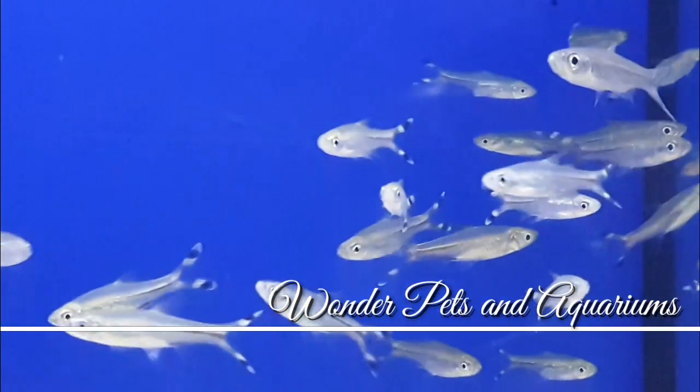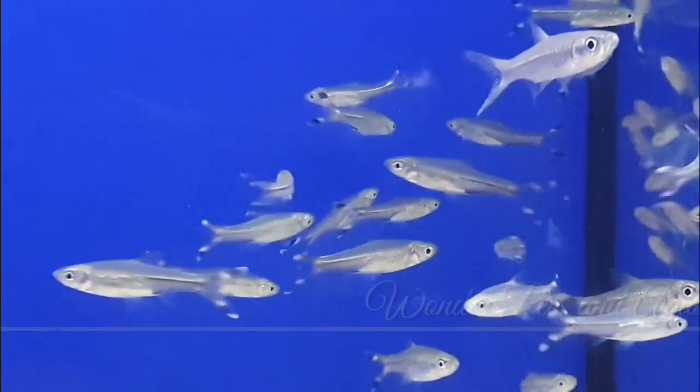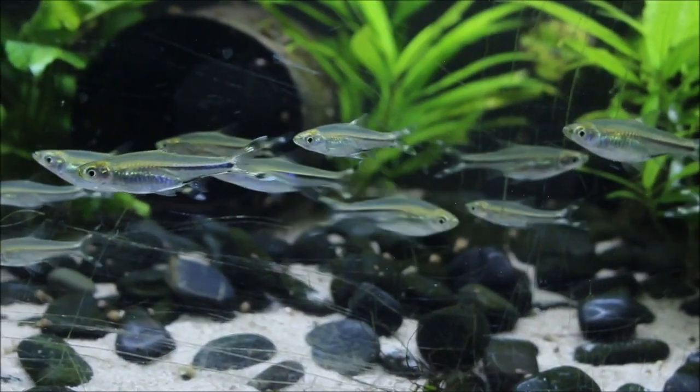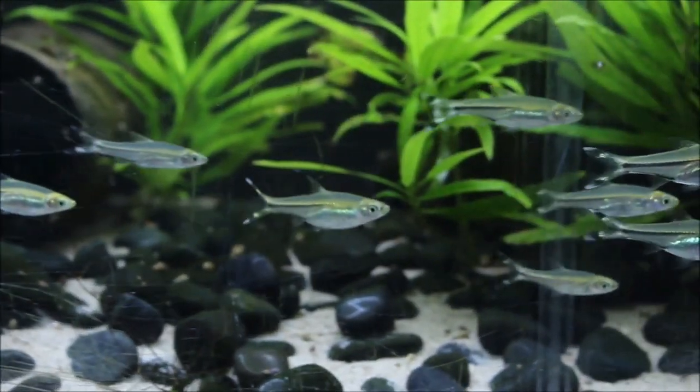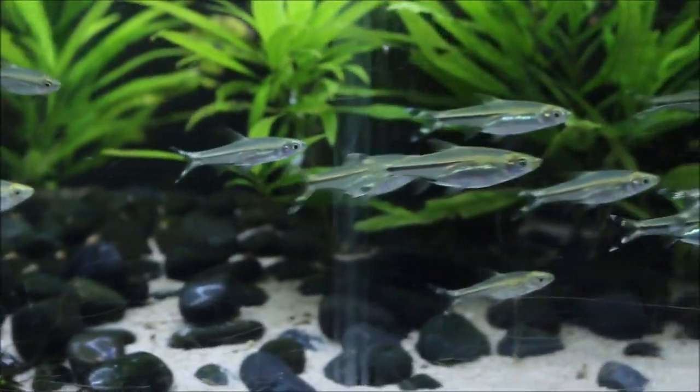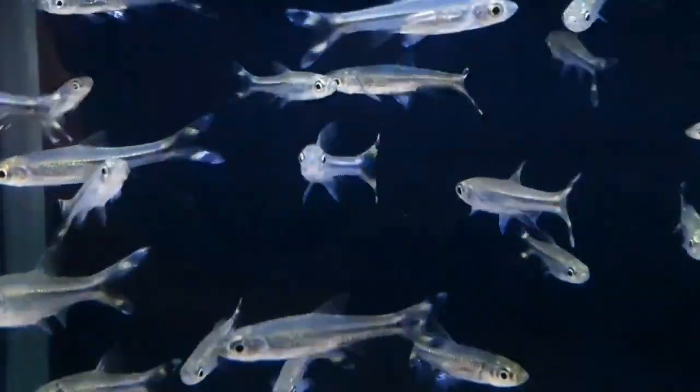Hey guys, I'm Haja here and welcome to Sun Aquariums. If you want to swim, you can see that tail motor. See that tail motor, you can cut the tail motor. What's the name of the tail motor? You can see the fish as well.